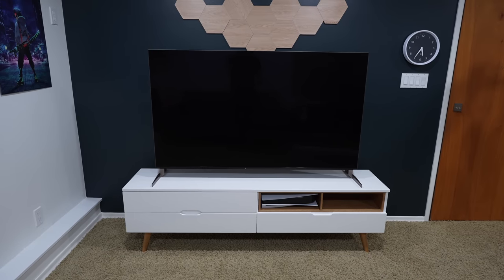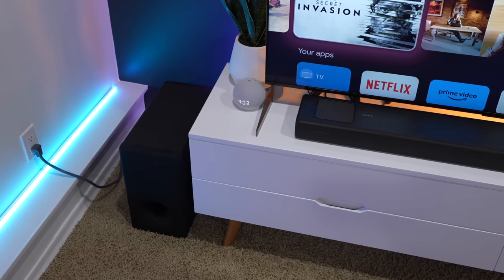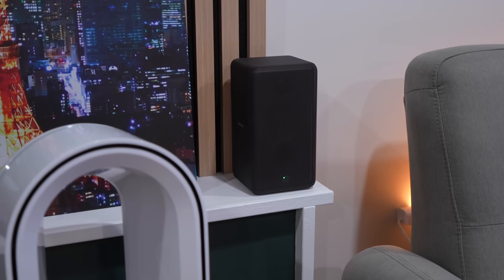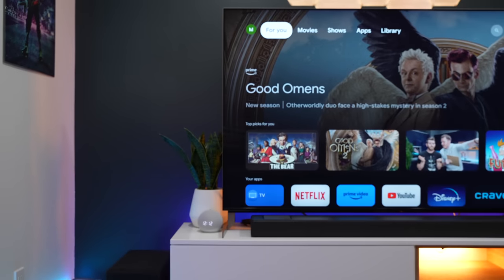Here's the setup of just the TV, and here it is with the speakers all installed. I got the soundbar, the wireless subwoofer, and rear speakers hooked up to this system. Sony actually has some new features that make these speakers work with the TV — we'll talk about that and other new features in just a bit.